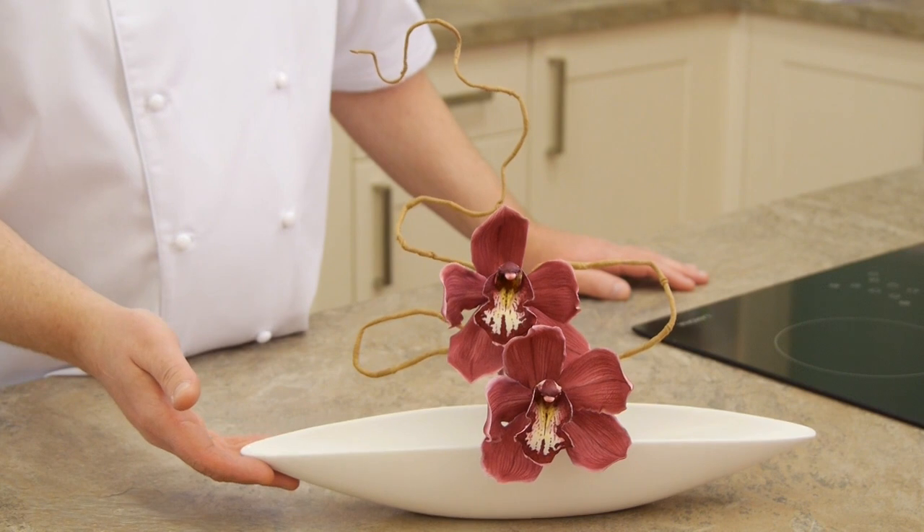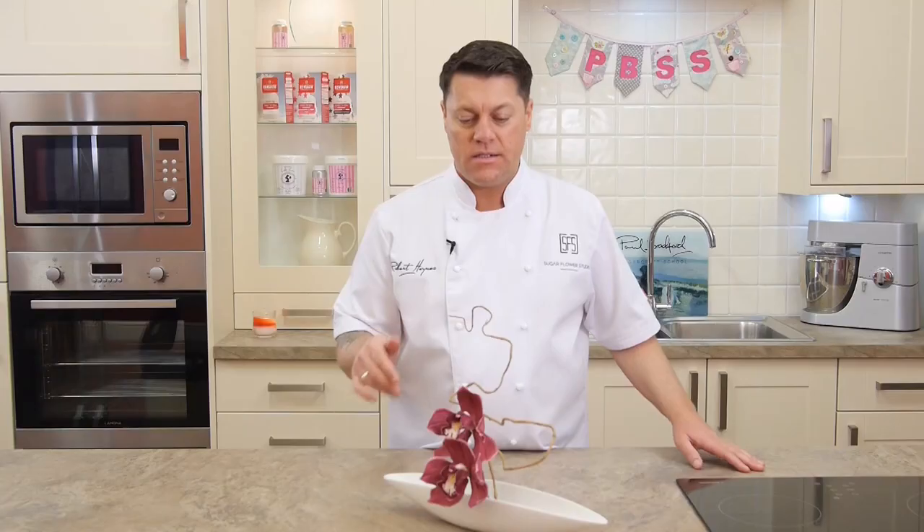Hello, my name is Robert Haynes from the Sugarflower Studio based in London. On this tutorial, what I'm going to show you is how to make the Cymbidium Orchid. I've just displayed it here in a contemporary vase with a little bit of contorted hazel behind. The skill level for this I would say would be from intermediate to advanced.